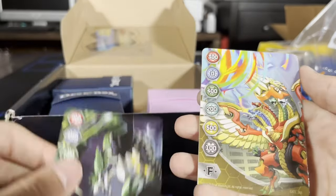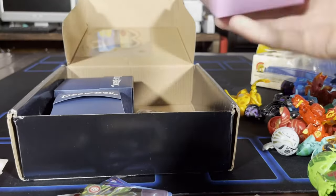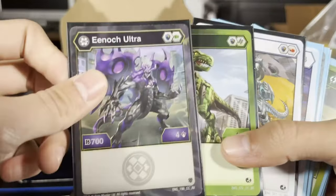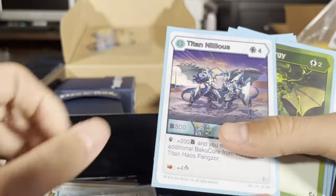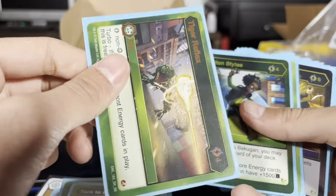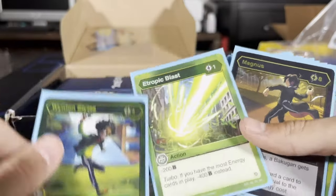Holy smokes, I lucked out. It looks like this guy made some decks. Here we got his character cards — a Trox, Nilius. Then he's got some cards that he plays — this is his deck I'm assuming. Really cool. I can't believe he got rid of all this. I'm so grateful, it was such a lucky find.